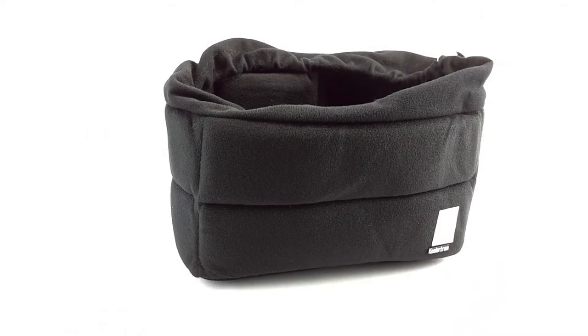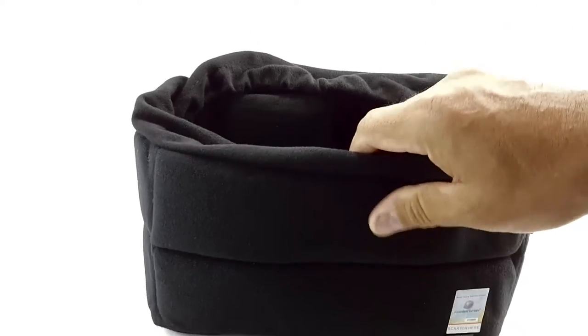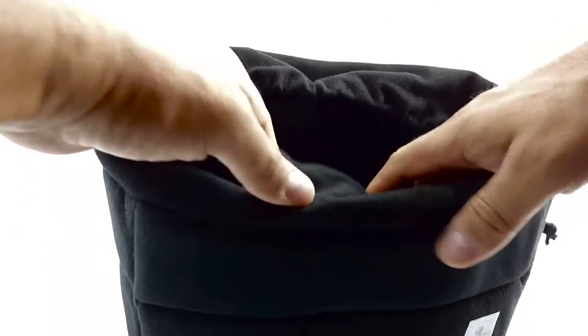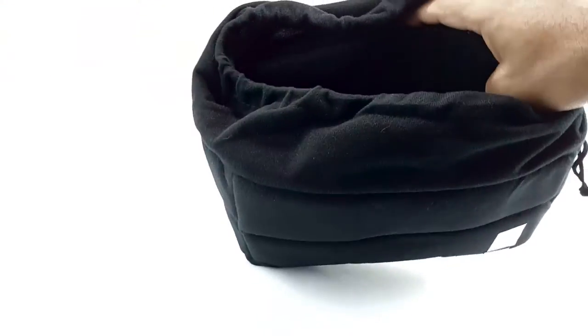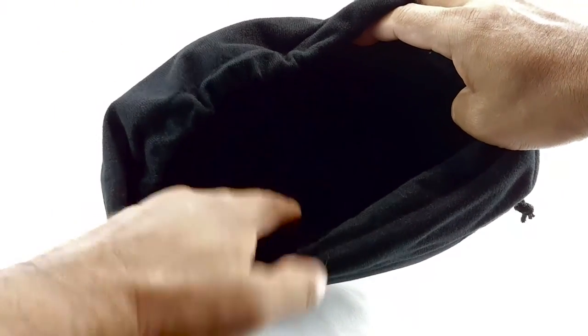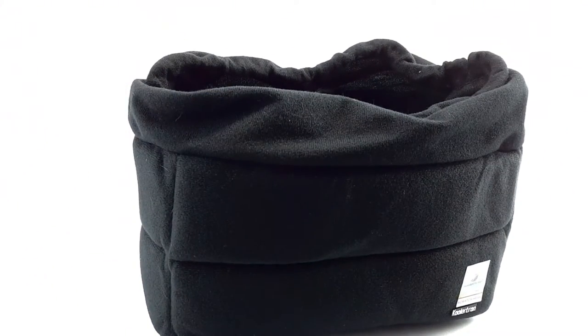This is a short review on the CoolAirtron shockproof DSLR bag. It has partitions on it — you can see on the inside the partitions and the way I have placed them. I have placed one on this side and one on the other side because my camera has a big lens, 70 by 200.